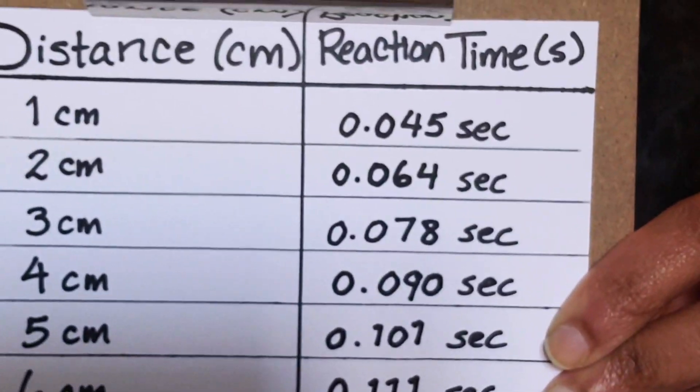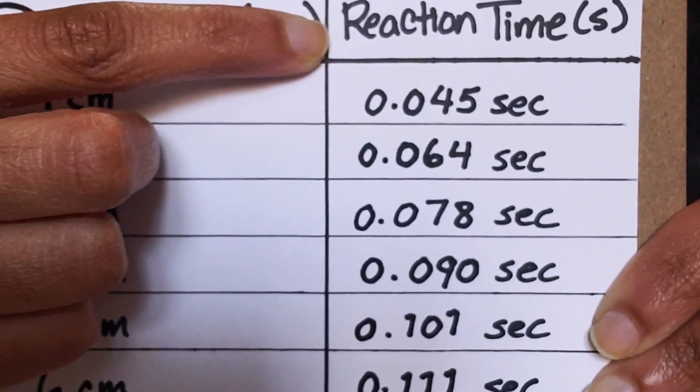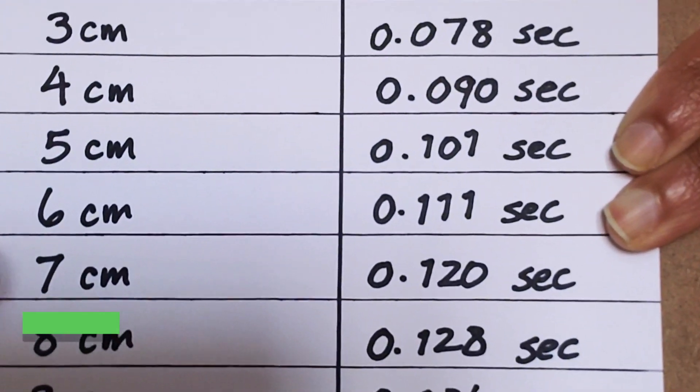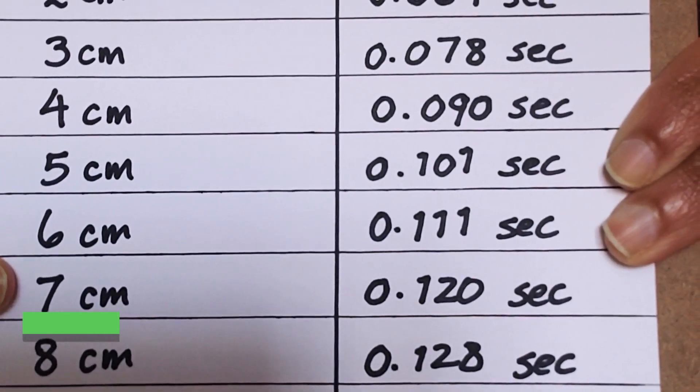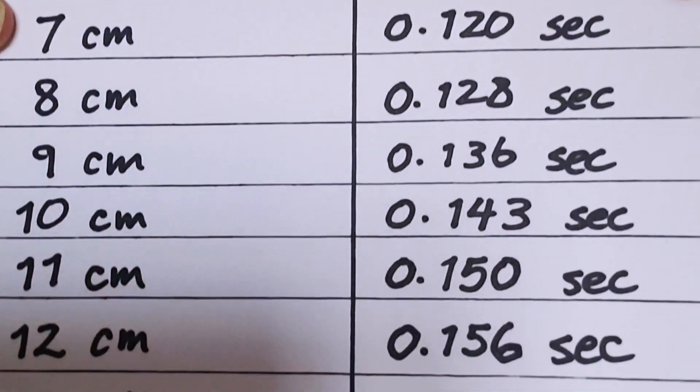So you can see your distance in centimeters straight off the ruler and your corresponding reaction time in seconds. We both got seven centimeters, so our reaction time was 0.120 seconds. And here's the rest of that chart.